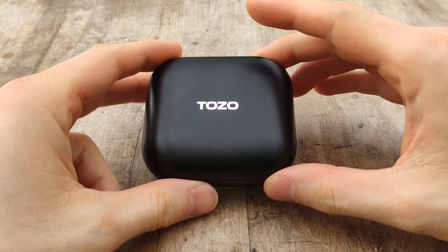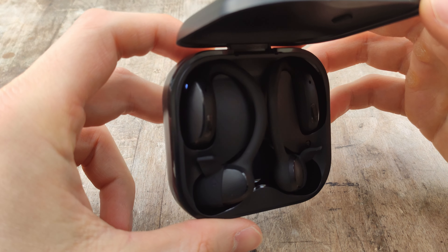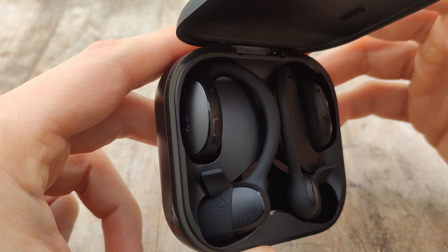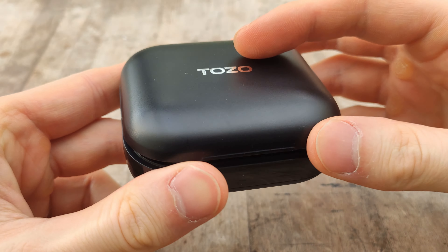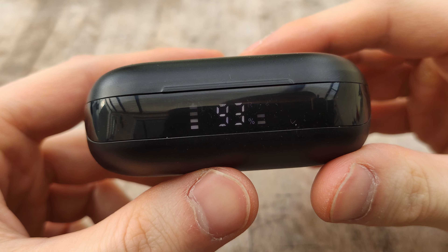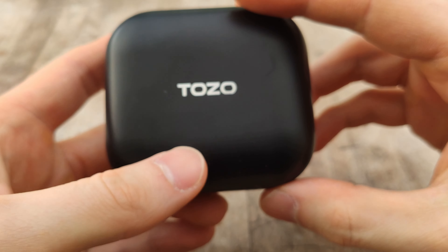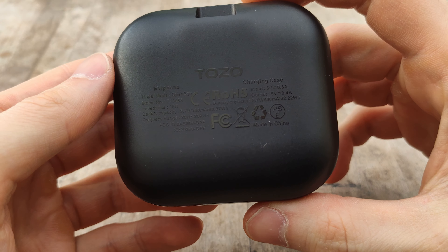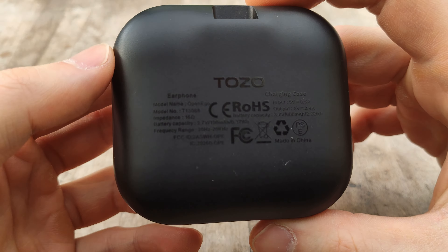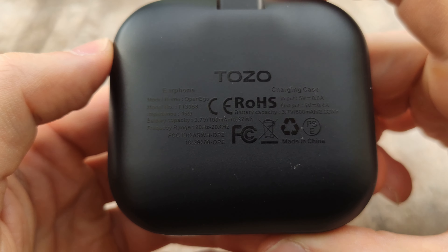Let's take a closer look at the design. They've gone for a pretty safe look overall — you could call these boring, but when I'm reviewing earbuds, headphones, or any type of wearable, I do prefer them to be pretty low-key and not too bright or crazy looking. These are a bit more on the boring side, but I do quite like them. They've gone for a matte black finish, so it's not too shiny or fingerprinty.